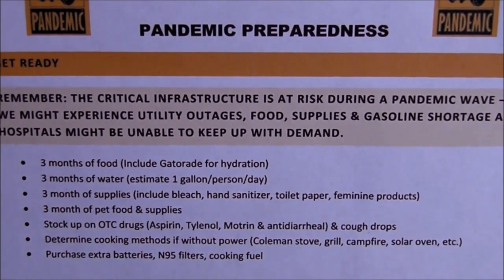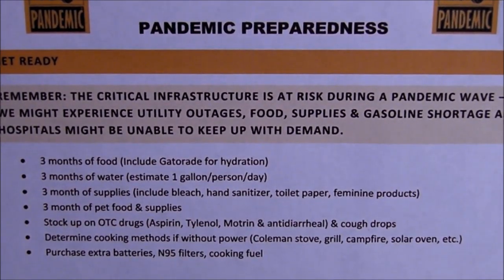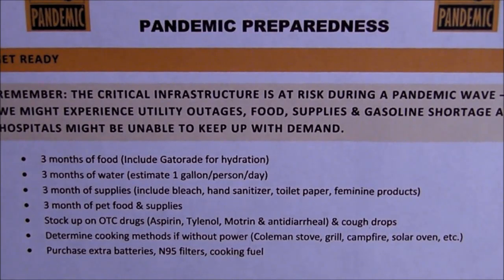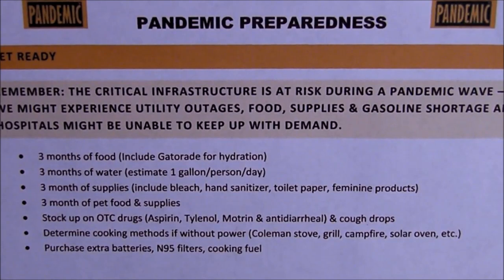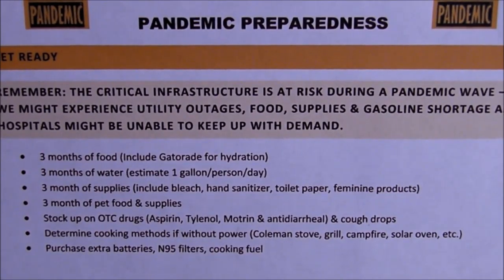The top sheet told them how to get ready. It reminded them that the critical infrastructure is at risk during a pandemic wave. We might experience utility outages, food supplies, and gasoline shortages, and hospitals might be unable to keep up with the demand. Good to have on hand three months of food, including Gatorade for hydration. Three months of water — estimate one gallon per person per day. Three months of supplies including bleach, hand sanitizer, toilet paper, and feminine products.